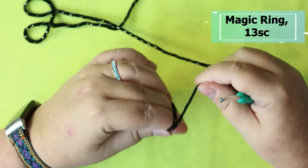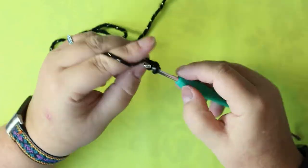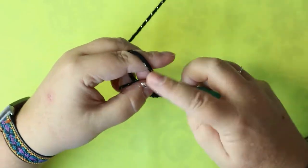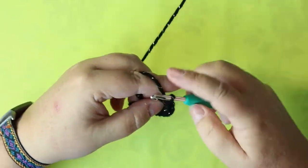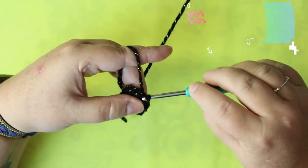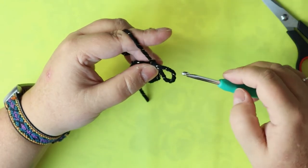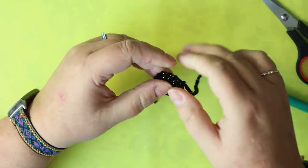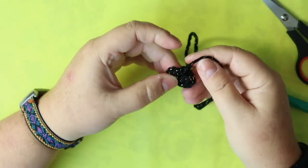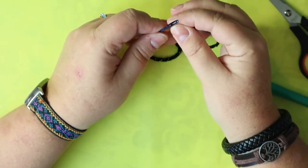I just want you to do a magic ring of 13 single crochets. Then go into your next stitch and fasten off. We don't want any bleeding of colors, so that's why I decided to fasten off. You can pull your middle closed, sew everything shut — definitely sew your middle closed.